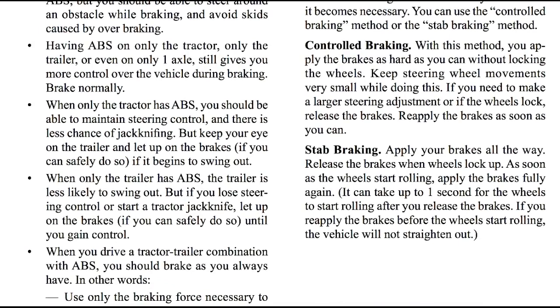You can use the controlled braking method or the stab braking method. The controlled braking method: with this method, you apply the brakes as hard as you can without locking up the wheels. Keep steering wheel movements very small while doing this. If you need to make a larger steering adjustment or if the wheels lock, release the brakes. Reapply the brakes as soon as you can.